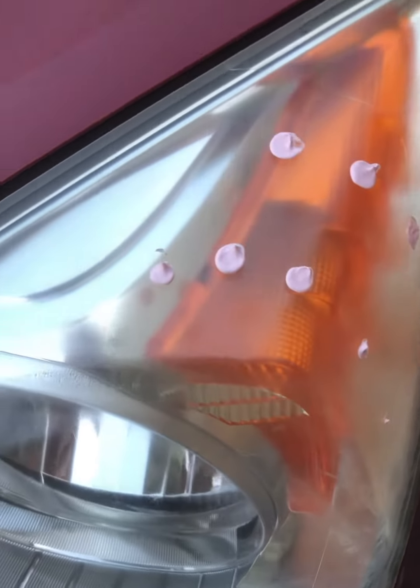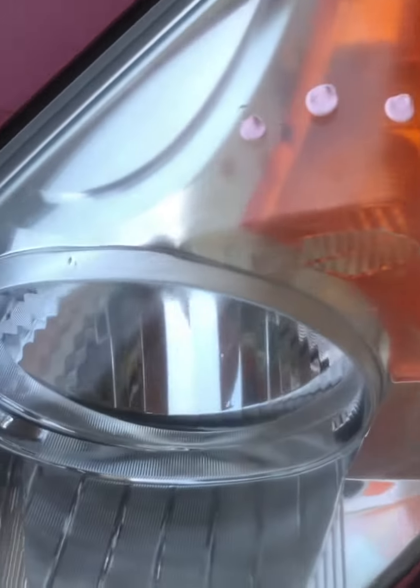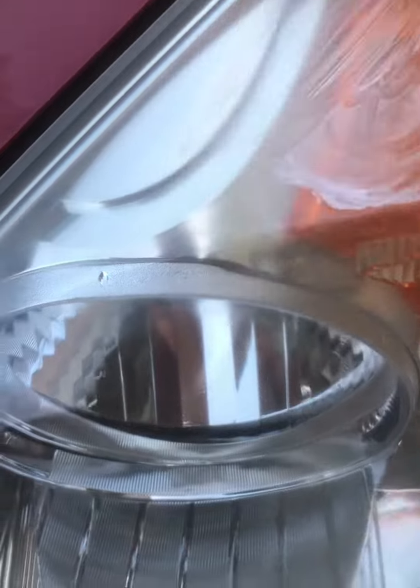I'll put some on there. Of course, I washed this first with glass cleaner to make sure I got all the bugs and grime off — no sense polishing that too.